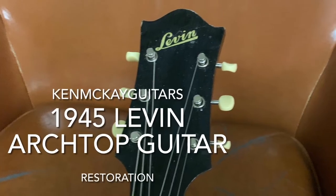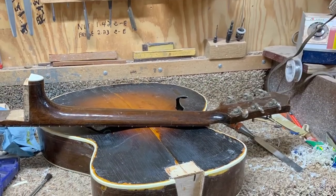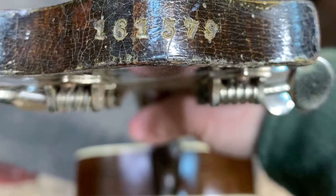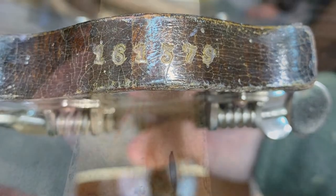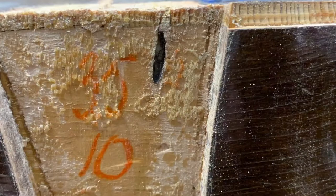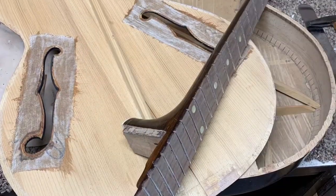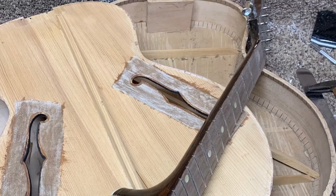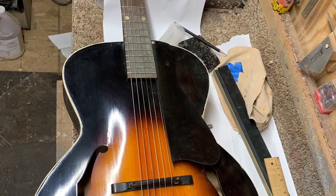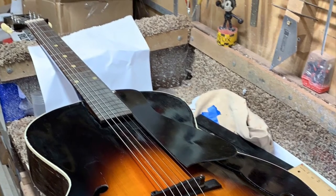This is a 1945 Levin archtop guitar that was brought to me unplayable. I restored it to playability — it needed a lot of things. The neck was displaced; I took it off and reset it. I had to take the top off, remove the binding, re-glue the back braces, and fix the center seam on the top which was apart. I also replaced the binding.